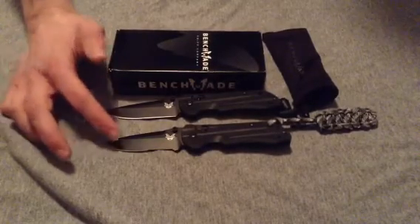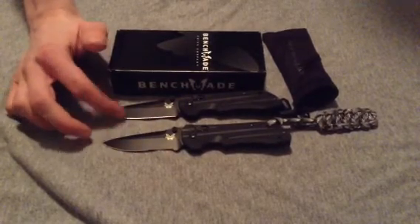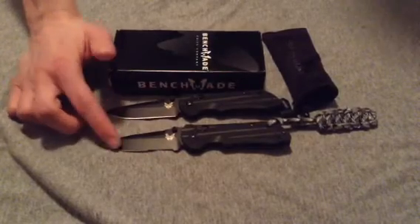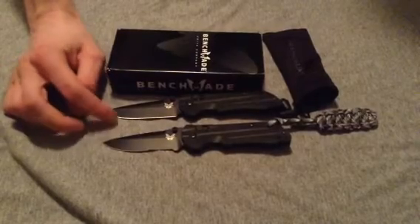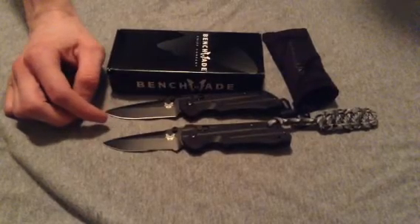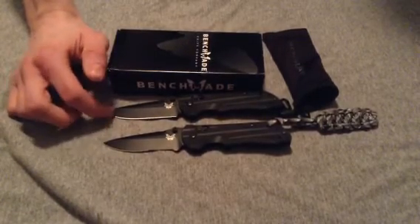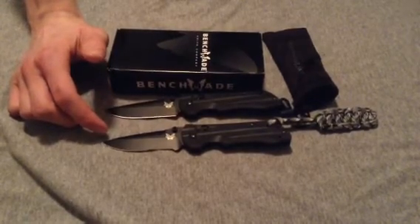The blade grind is flat, and as I said I have the black coated version of both knives. I'm not sure what the specific coating is; if I find out later I will throw it in the description or the comments. The handle thickness is 0.4 inches, the handle scales are made out of G10, there are skeletonized stainless steel liners in both knives, and the knives weigh 2.84 ounces.